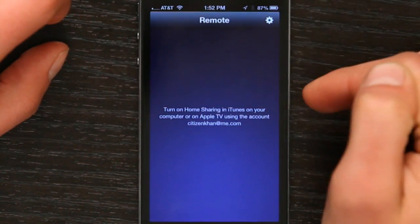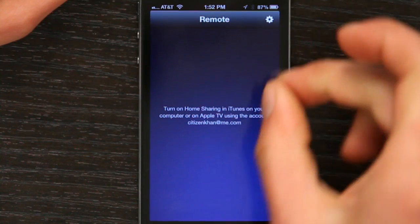Open it up. Once you open it, go to your Apple TV menus and turn on home sharing using your Apple ID. Once you do that, you'll see your Apple TV appear right here. Tap on it, connect, and you're good to go. Thanks for watching. I'm Skyler.